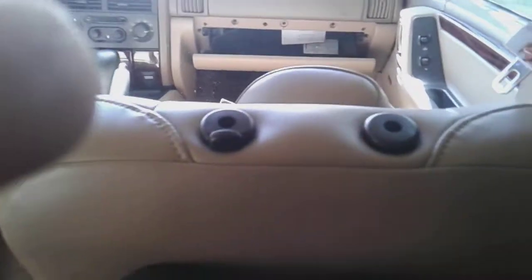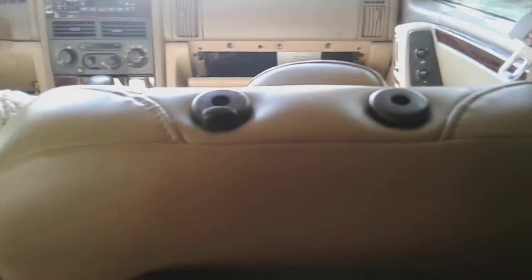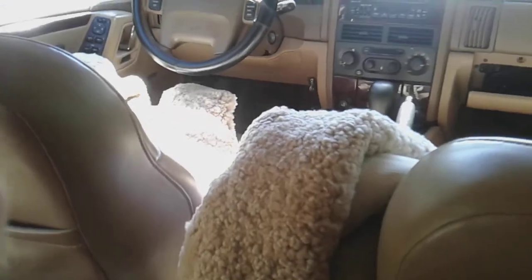I hope you saw that. The headrest is now removed. I got the sheepskin off, because I'm not selling it with the sheepskins. I think they came from a Mercedes, but anyway.